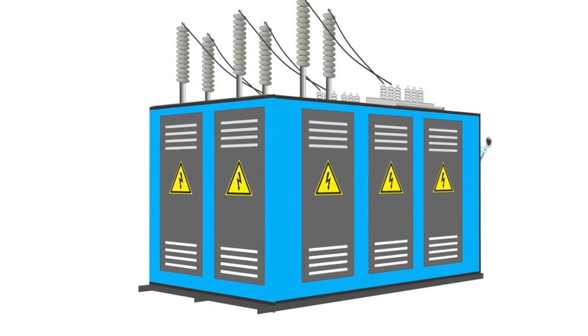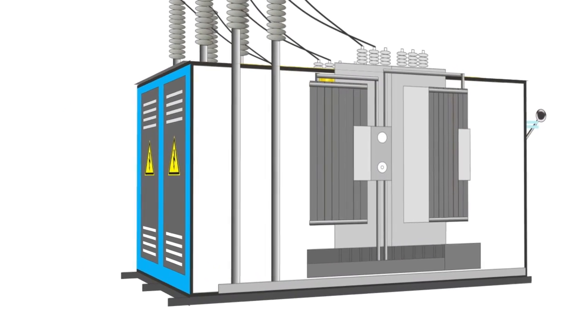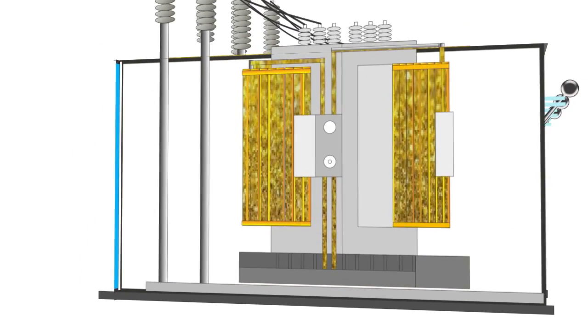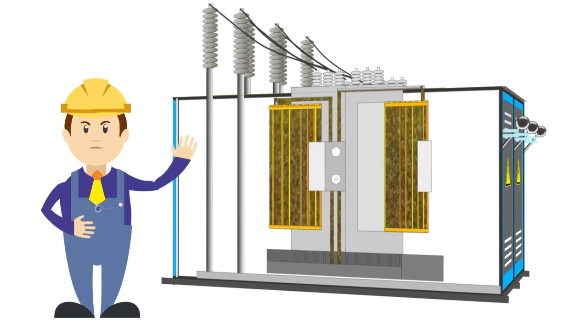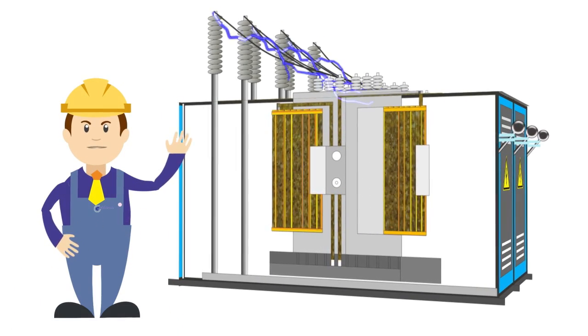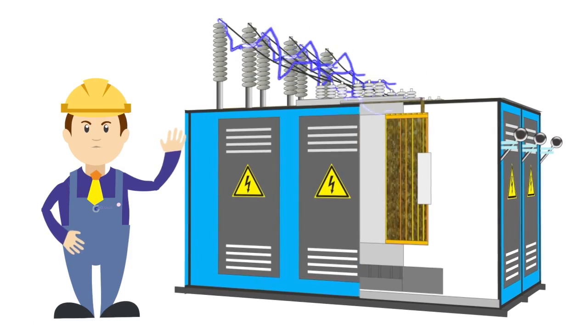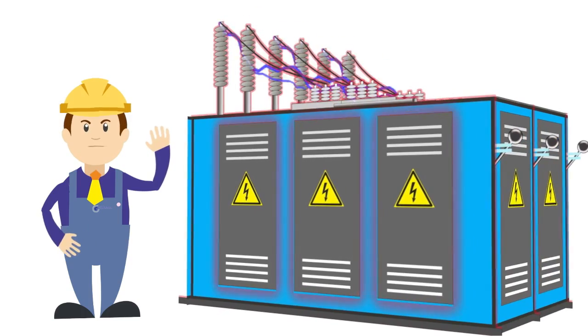However, transformers are vulnerable to contamination of the oil cooling system and insulation. The cleaner the insulating oil is, the more reliable the transformer and the longer its service life. But over time, the oil accumulates harmful impurities such as mechanical particles, dirt, gases, and acids, the net effect of which leads to overheating and breaking down of insulation.